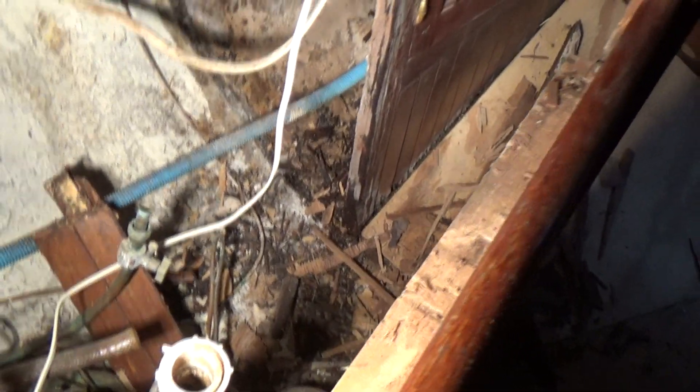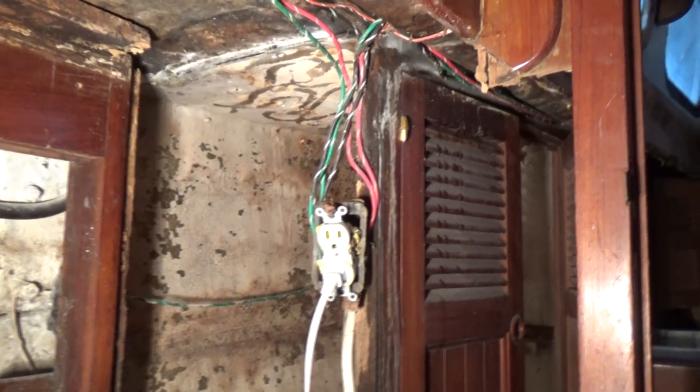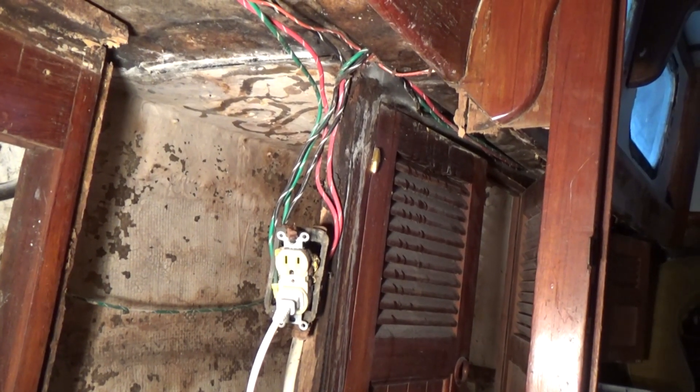I got all that fiberglass cut off — that was the tabbing in the bulkhead right there. I did take this down, and you can see it's not wet. It doesn't look pretty, though, and I've got that to deal with over there.